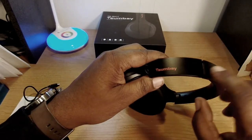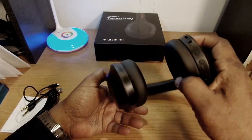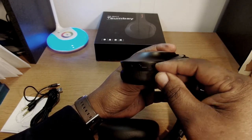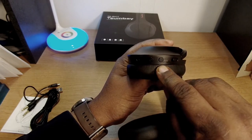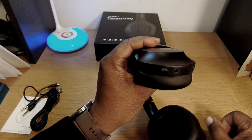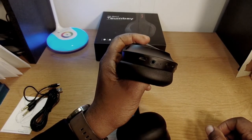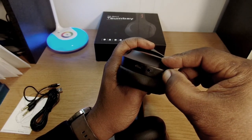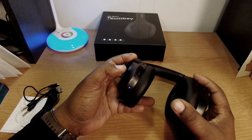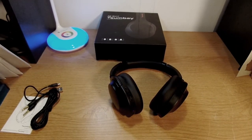Going around the headphones, there's Tazoombay branding and the controls: volume up and down buttons, a bass switch, the power button, a wired audio port, and a USB charging port. They already had some power, so I'm going to go ahead and pair them to a device and then we'll see how they sound.